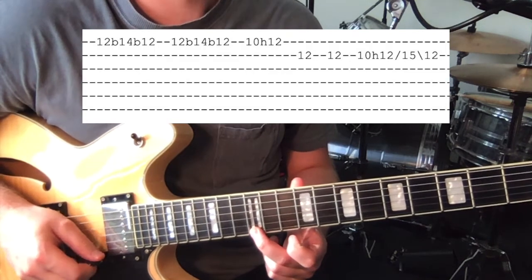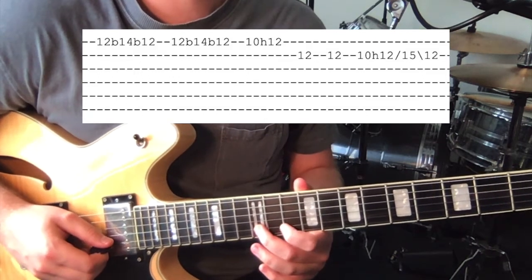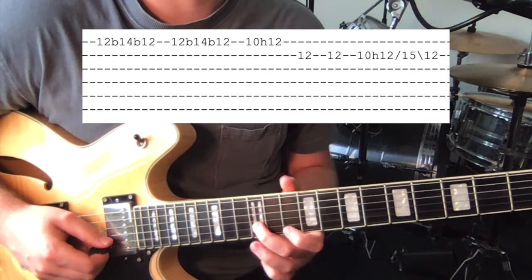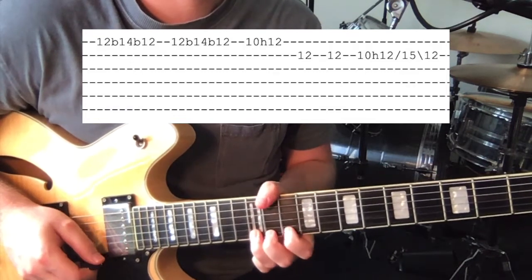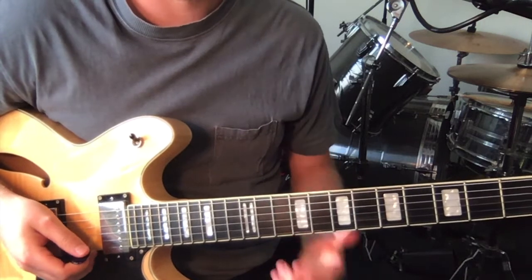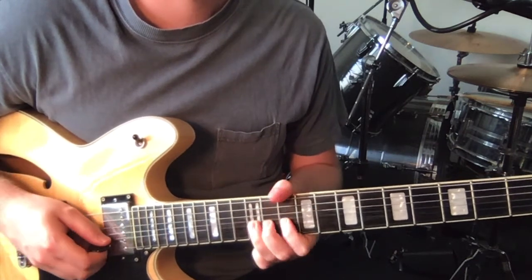Starting on the 12th fret on the 1st string, bending it up and back — do this twice. Then 10 hammer-on to 12, then 12 on the 2nd string — play that twice. Then 10 hammer-on to 12 on the 2nd string, slide up to 15 and then back to 12. And you just play that to the end of the song. That's all the lead lines. Just through the second verse, you just hear 12 on the 2nd string bent up to the pitch of 14 — a full bend — just thrown in there. But that's all the lead lines.